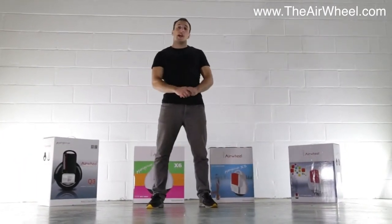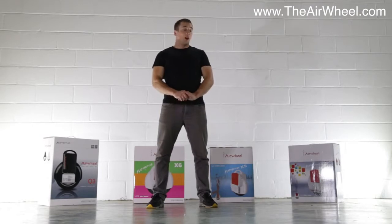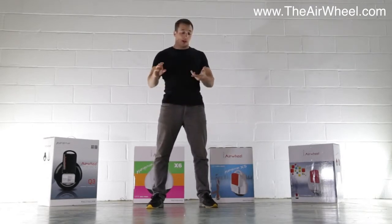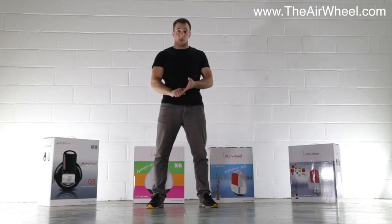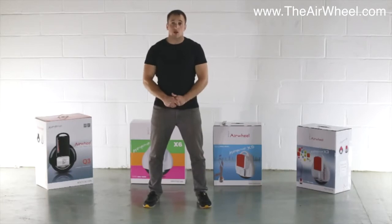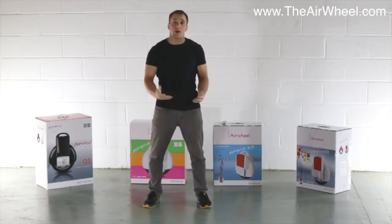Hello and welcome to TheAirWheel.com. We're going to take a look at the X series here, so this applies for the X3, the X5 and the X6 model. I'm going to open up and show you what you can expect, and also we're going to go for a brief introduction of how you can get started.